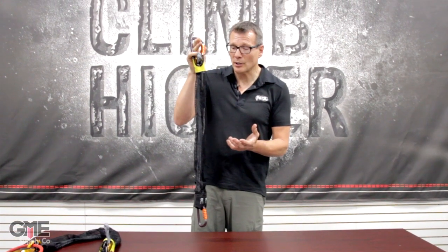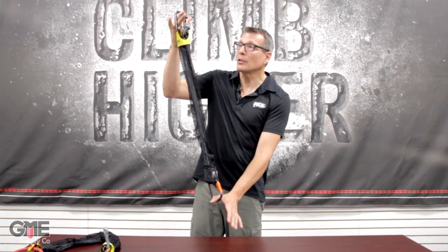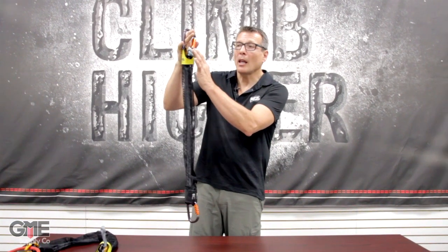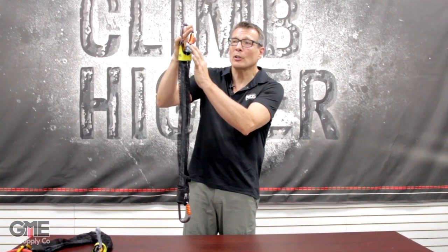What you have with this system is two carabiners at the top and bottom, an 8mm rope, and a progress capture pulley system that gives you a four-to-one mechanical advantage.